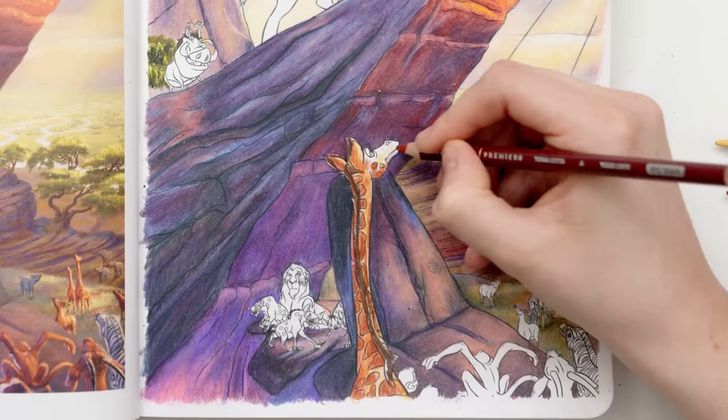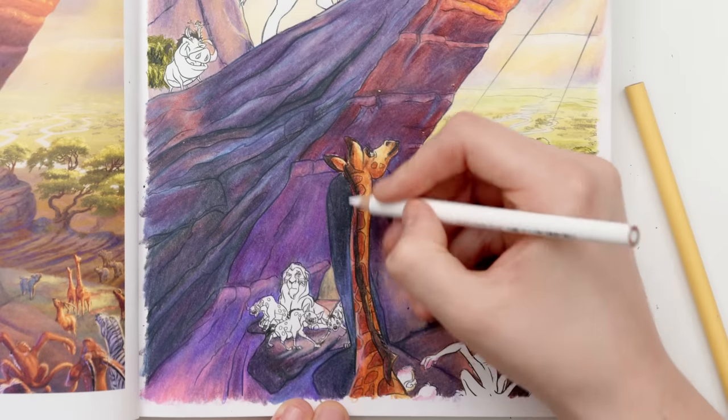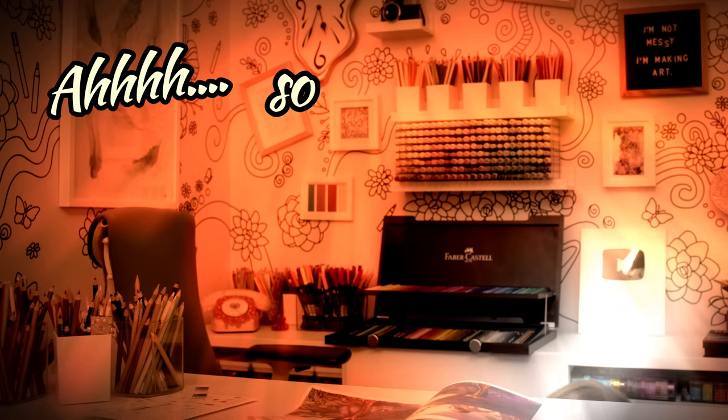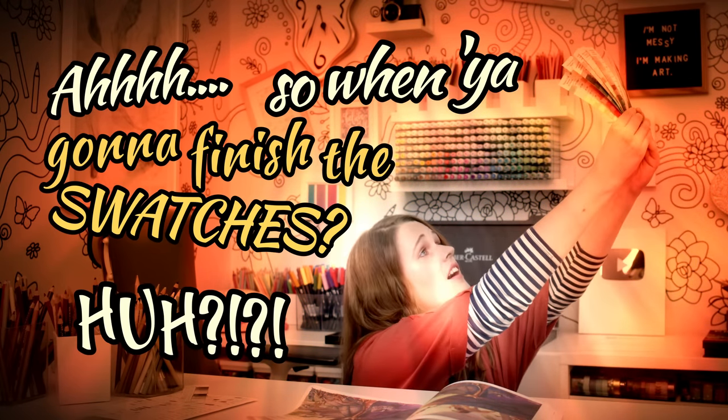Speaking of swatches, I know I've been talking about putting these on my website for months and I've been working on making them perfect, so I've been taking forever and everyone keeps asking. So I've decided to make them available now, even though I would have liked to keep working on them. I don't have all the brands and colours written out, but I do have a bunch of different blank options you can use to create your own swatches, templates, and blending practice sheets — all on my website at the link in the description.